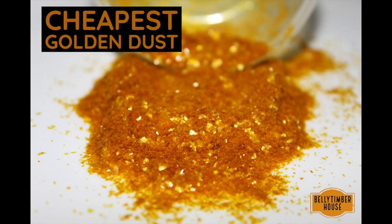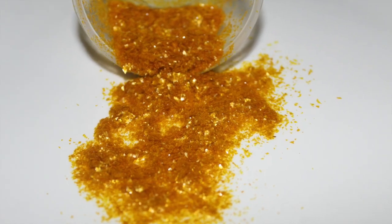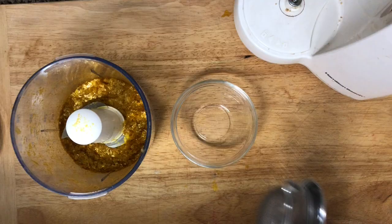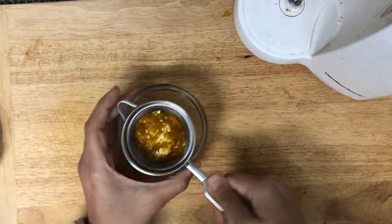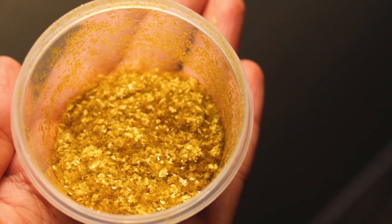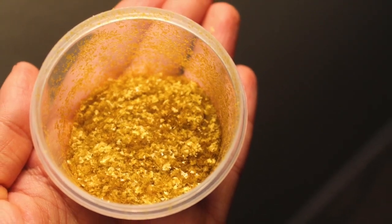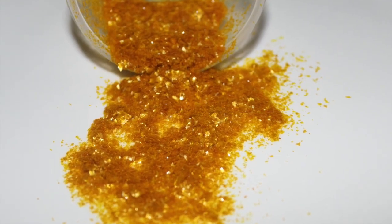Hey guys, welcome back to my channel. Today I'm going to show you how you can make golden shimmer for your cake decoration without the golden color. I did not use gelatin and agar agar, and you can make any color of dust or shimmer from this recipe. So let's begin the recipe, but before that make sure to subscribe to my channel. I post new recipes every week.